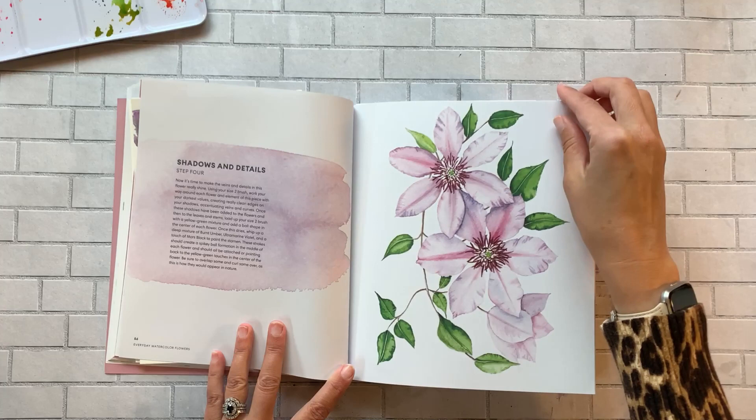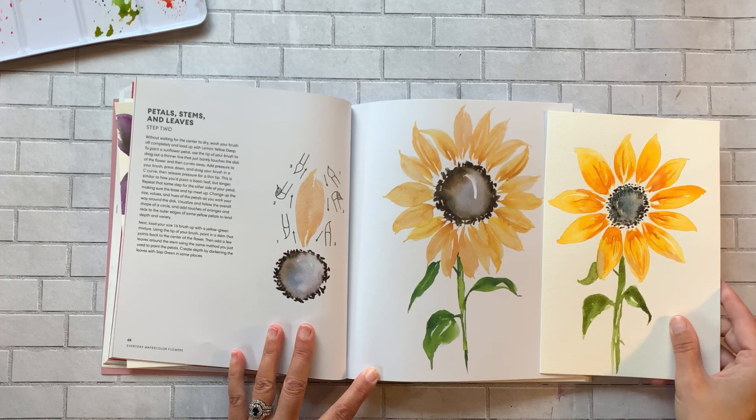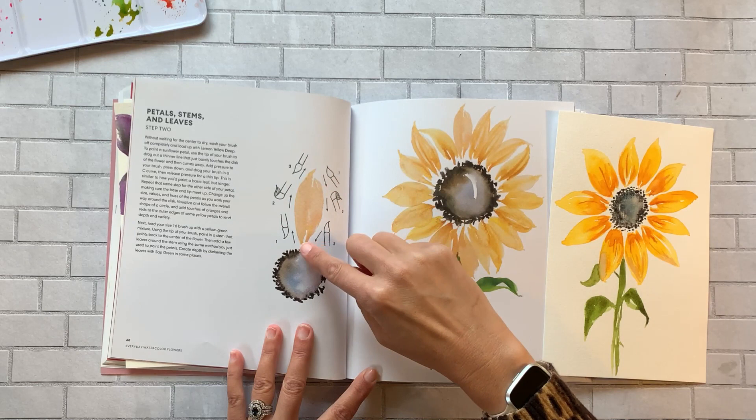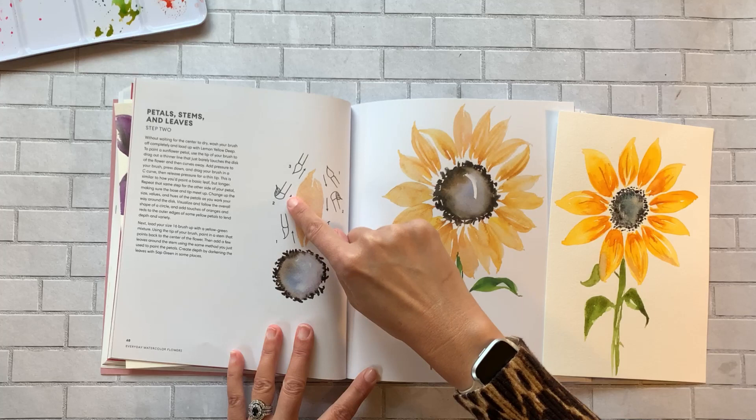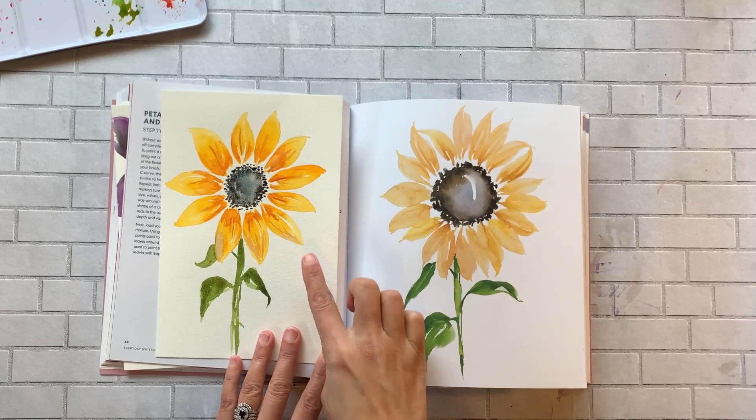Skipping ahead a bit — here is a watercolor sunflower I did, which was really fun. She literally shows you how to apply the brush strokes: step one, step two, come back down with the brush, get the belly of the brush down on the page, and loosen it up to get a really nice organic shape to the petals. Then she tells you how to add the details.